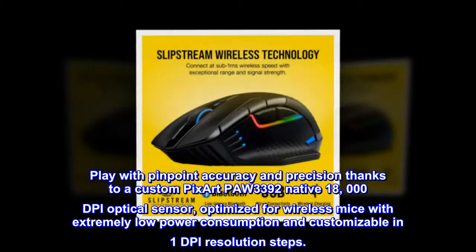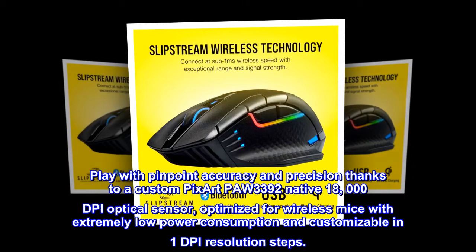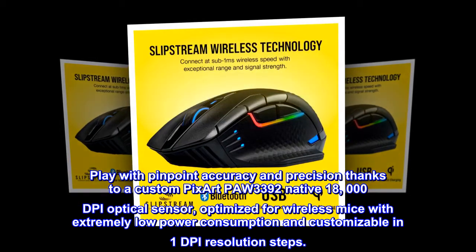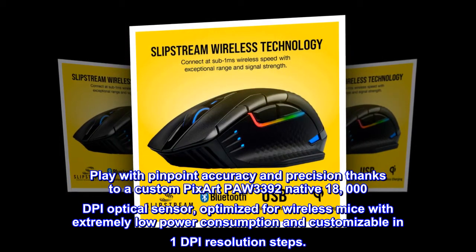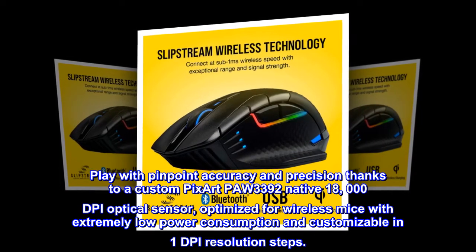Play with pinpoint accuracy and precision thanks to a custom PixArt PA 3392 native 18,000 DPI optical sensor, optimized for wireless mice with extremely low power consumption and customizable in 1 DPI resolution steps.